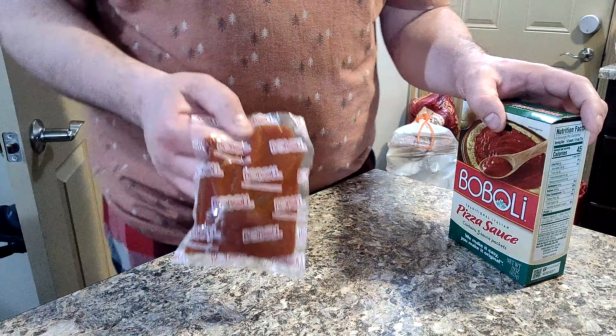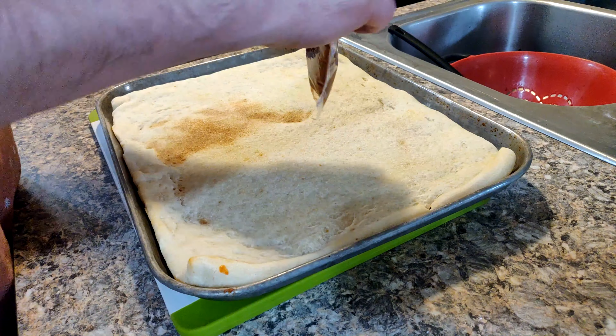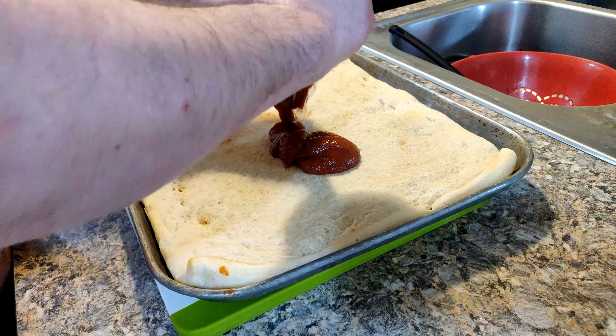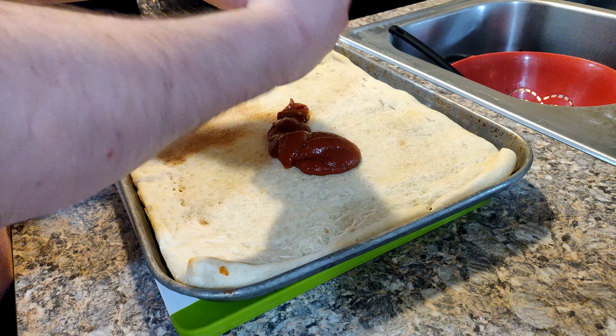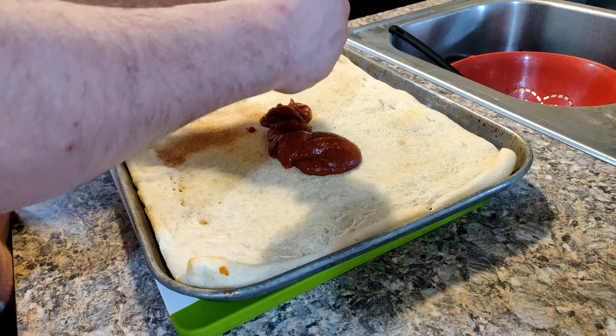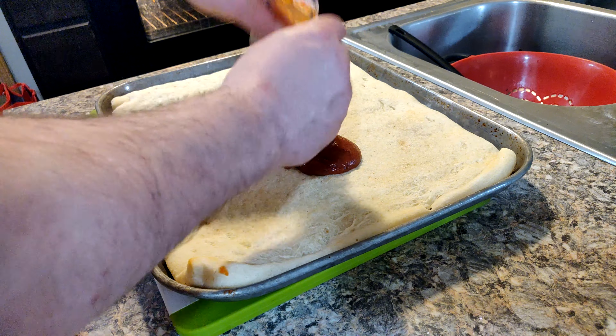Goes really well with the white American cheese. Now with the pizza out, I would say I cook that for probably about 10 minutes or so, maybe a little less. I usually set a timer for about eight minutes and then go from there.